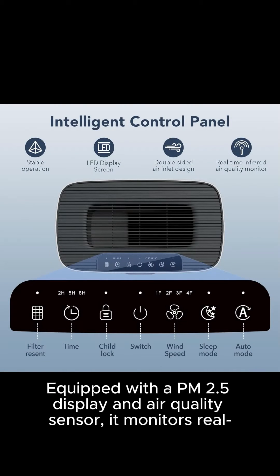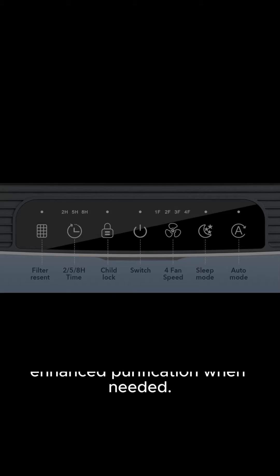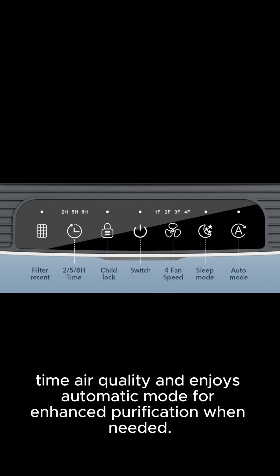Equipped with a PM2.5 display and air quality sensor, it monitors real-time air quality and enjoys automatic mode for enhanced purification when needed. With noise levels less than 24 decibels in sleep mode, rest peacefully knowing the Morento HY4866 won't disrupt your sleep.